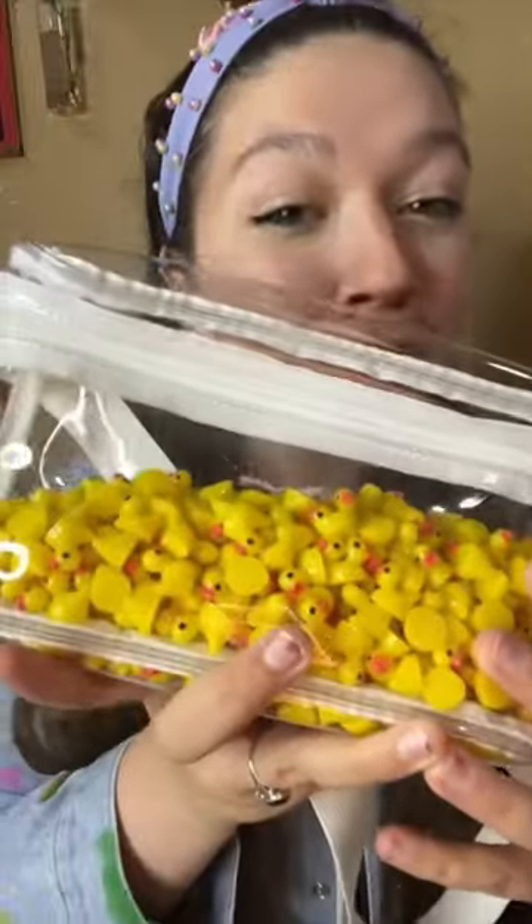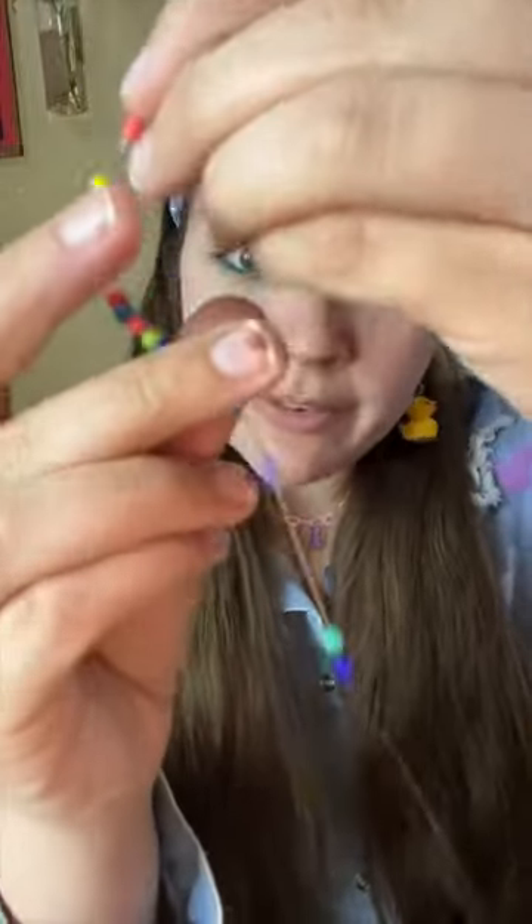I was going to just bring my regular rubber duckies and give them to you guys like I do at Ren Fairs, but then I found these rubber ducky charms and I thought that rubber ducky bracelets might be even more fun.